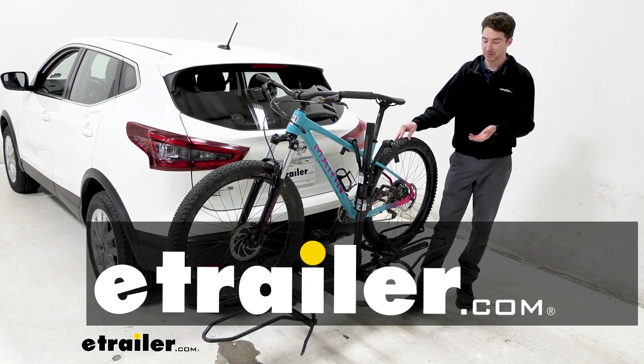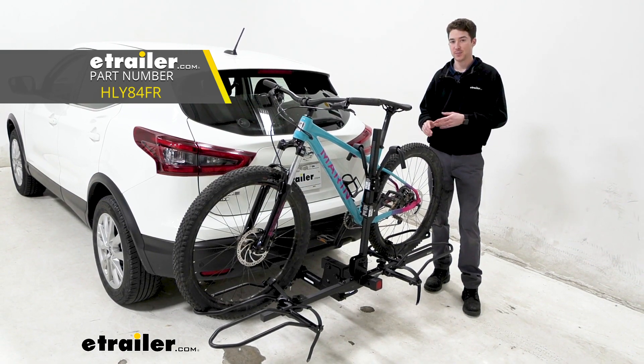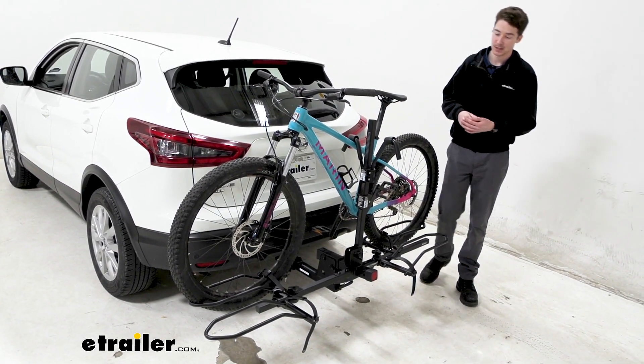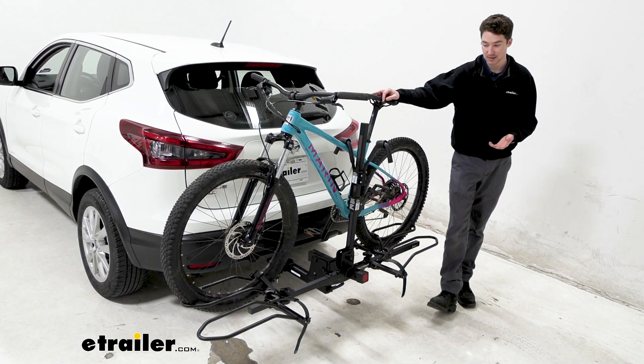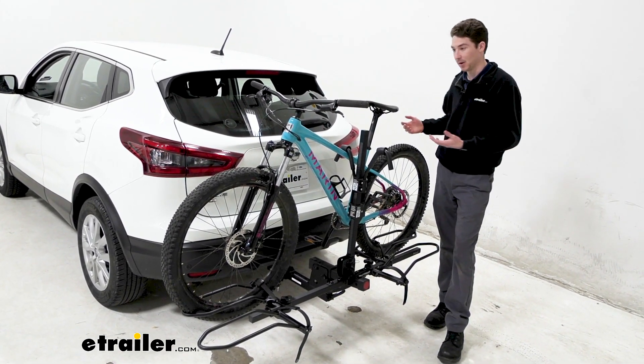Hey, it's Ethan here at E-Trailer. Today we're going to be taking a look at the Hollywood Racks Sport Rider SE Hitch Bike Rack and how it fits on a 2021 Nissan Rogue Sport. This is a two-bike platform style bike rack capable of supporting two bikes up to 80 pounds, so it's going to be really good for e-bike usage or heavy mountain bikes as well.